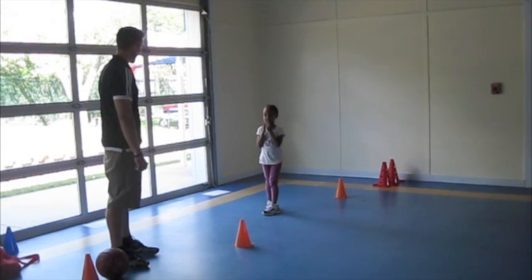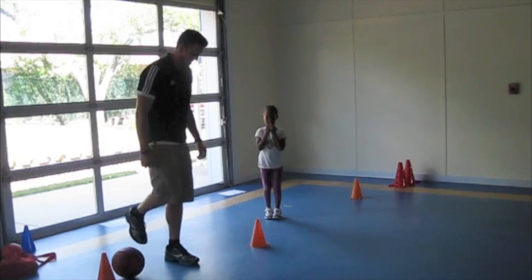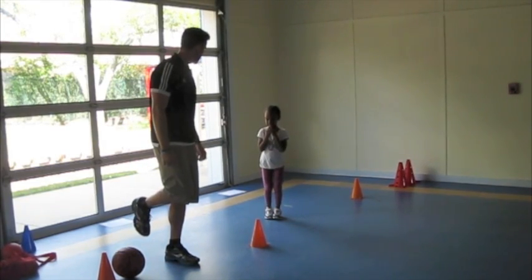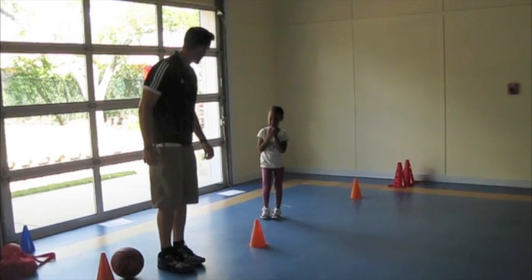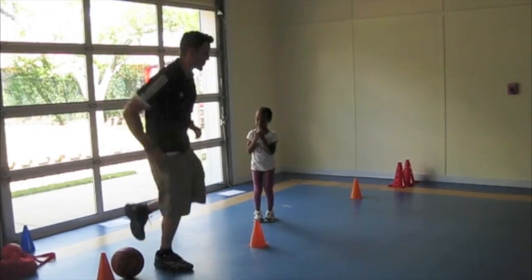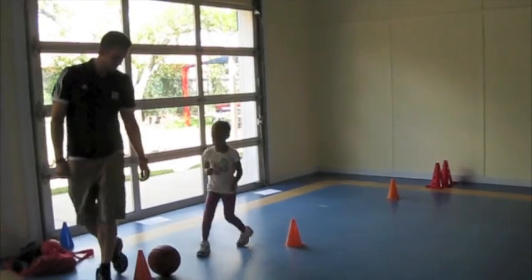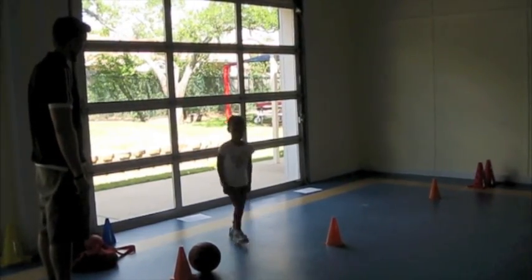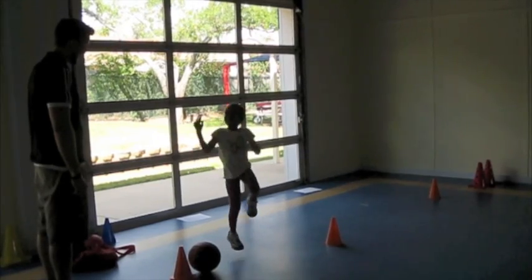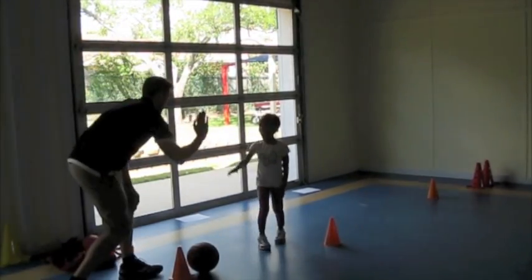So the next one we're going to do is the hop, okay? On the hop, all I want you to do is you're going to be on one foot and you're just going to try to hop three times — three times on your left, and then three times on your right. All right, let me see you go whenever you're ready. Good. Good job. Excellent. Let's see that right one. Good job. Excellent. Good job. Yeah, we're going to be fine. That was good.